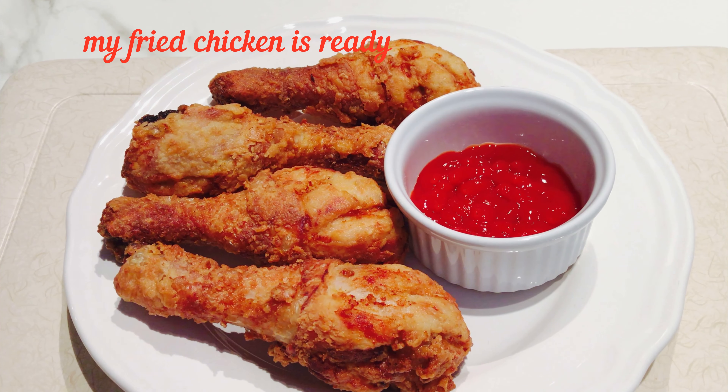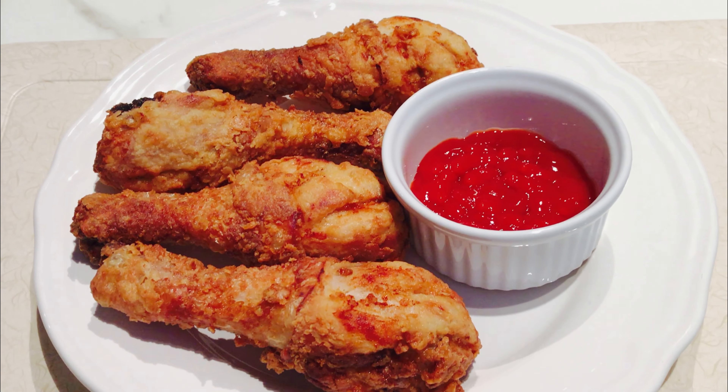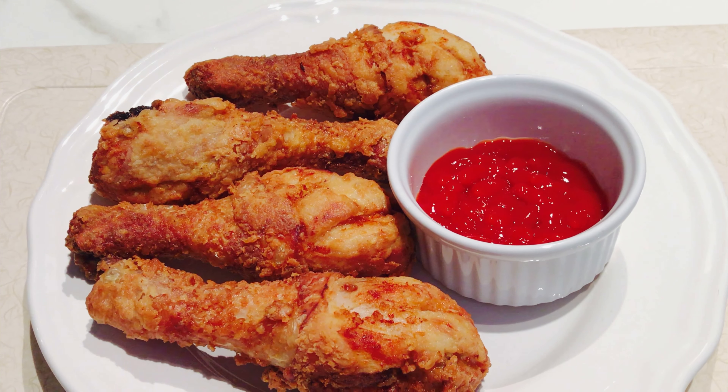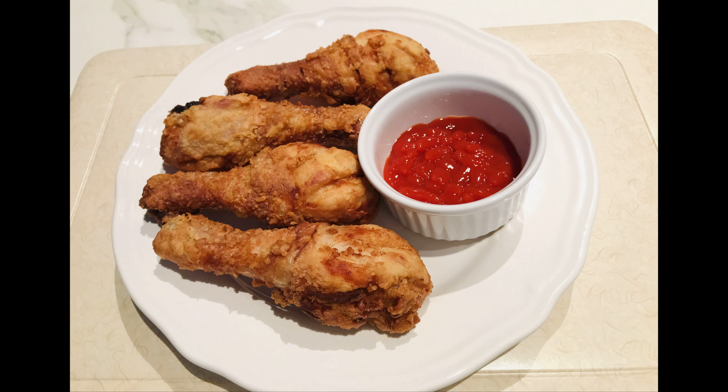And my fried KFC chickens are ready. As you can see in the video, they have a nice golden brown color, very crunchy and very very tasty. Enjoy your chicken with some sauce. Thank you for watching my video and I hope you loved it.